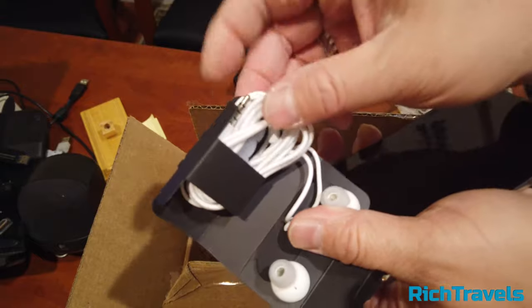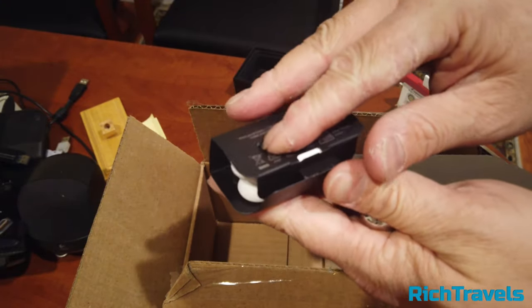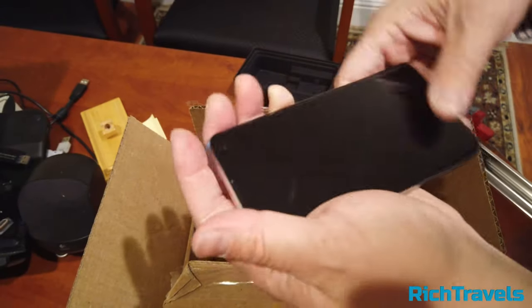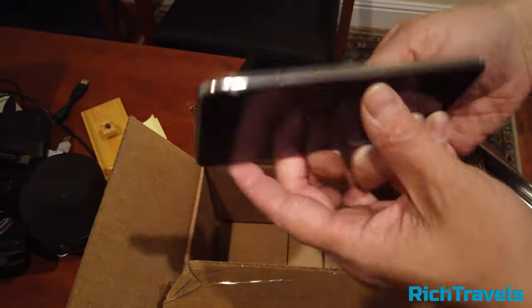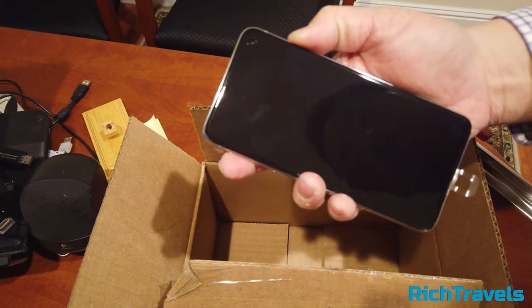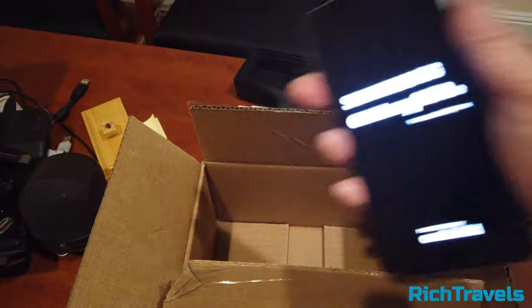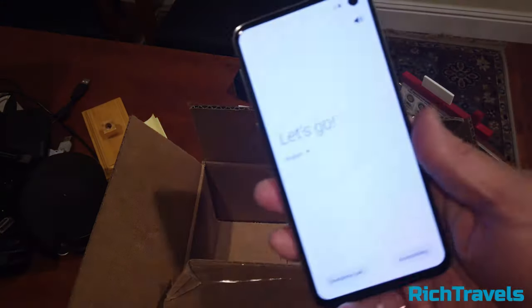This phone is not eligible for a free ear pod, but it definitely has a smaller form factor. You have two cameras here and an LED light. Let's turn it on and also compare it to the S9.